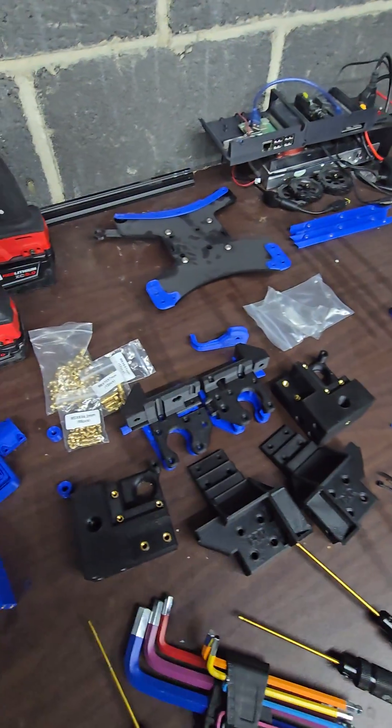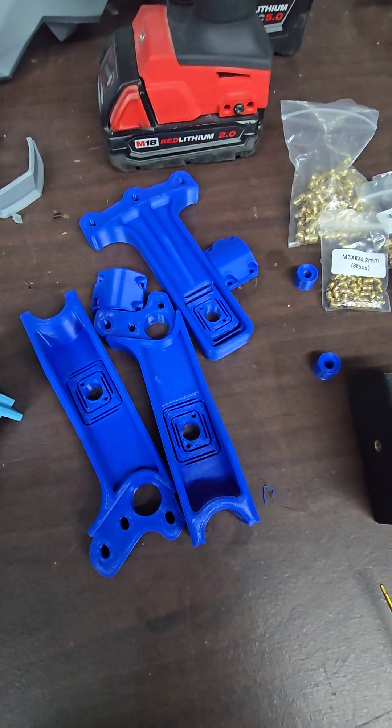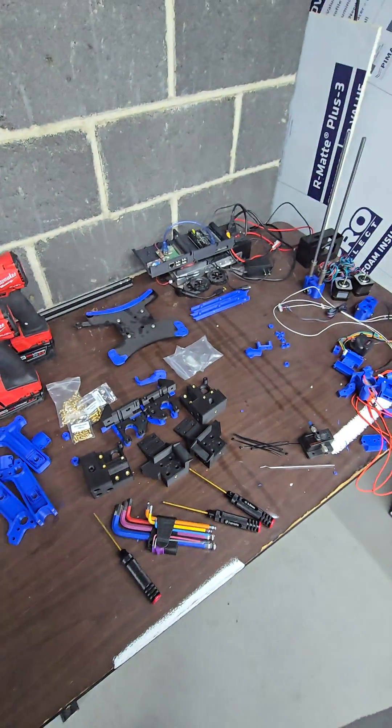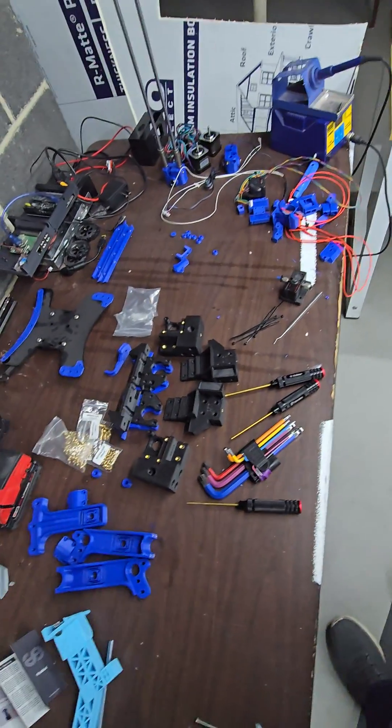Check the description for 15% off. Follow for more — full printer build coming up.